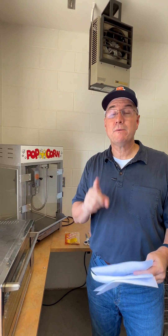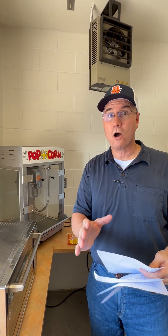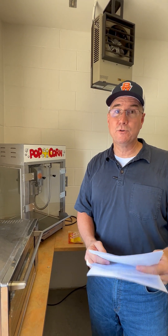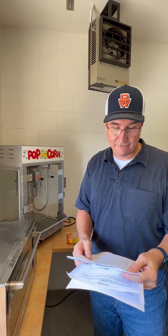First of all, someone must man this machine at all times when it's popping. Do not walk away from the machine — it moves very quickly. There's a lot of heat and oil involved, and it will burn if you walk away from it.